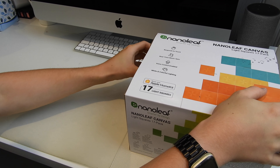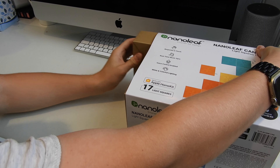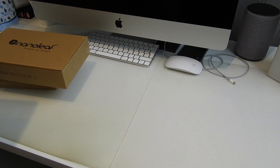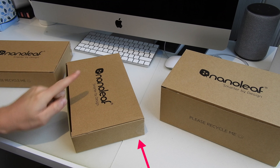I love my Nanoleaf Aura lights — I think they're the best piece of technology I've probably ever bought because they're so unique and they do so many different things. But I think these ones are actually going to be slightly better because they have a few features that aren't available on the older triangular Nanoleaf.